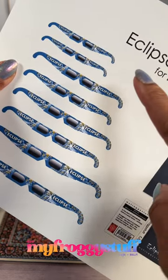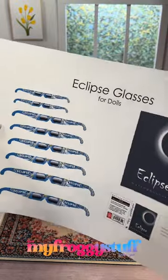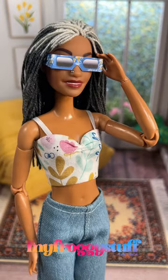I just edited my 2017 printable, but now it works for any Eclipse at any time. I printed it on cardstock, cut out the one that I think will fit my doll, bend the sides back, and we've got miniature glasses for a doll.